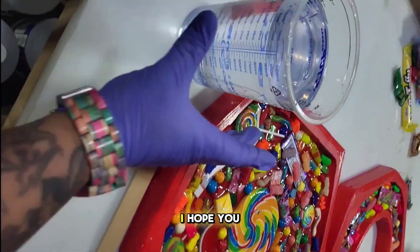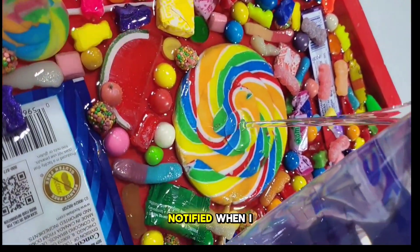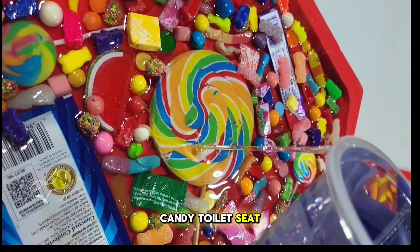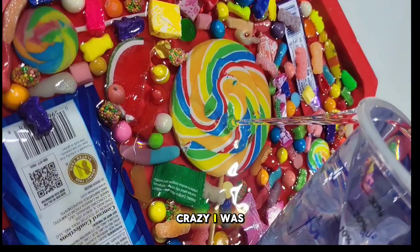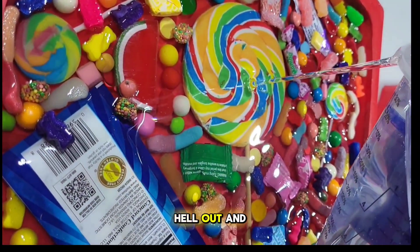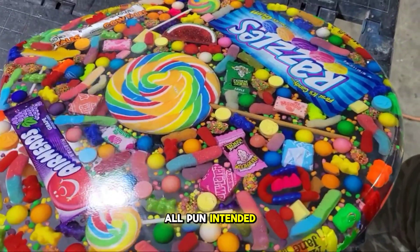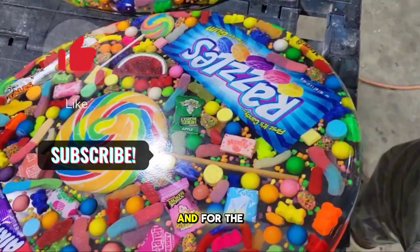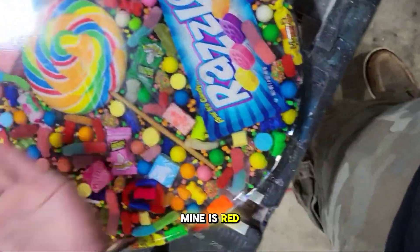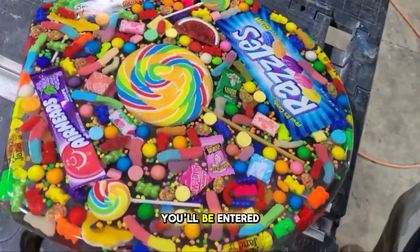Thank you for watching — I hope you enjoyed this video. Stay tuned and subscribe so you get notified when I drop the resin candy toilet seat video. For the comment question: what is your favorite color gummy bear? Mine is red. Drop it in the comments and you'll be entered for the giveaway.